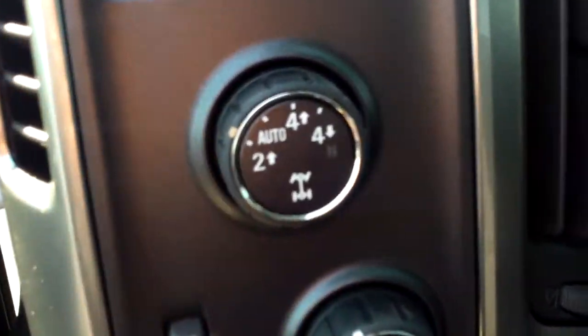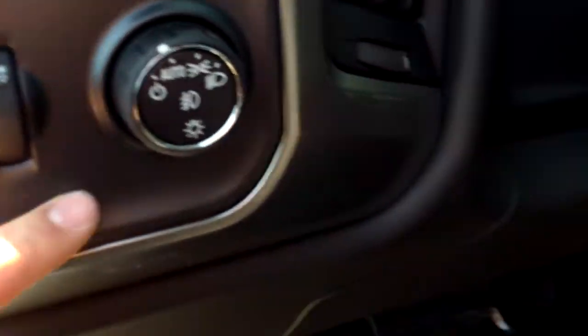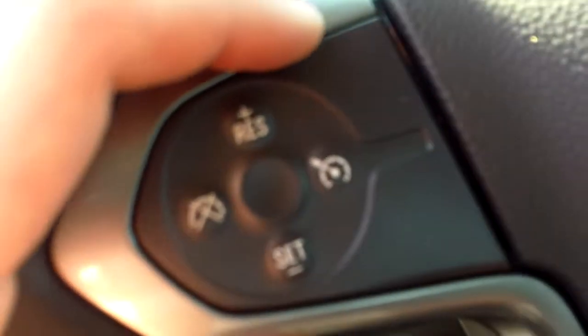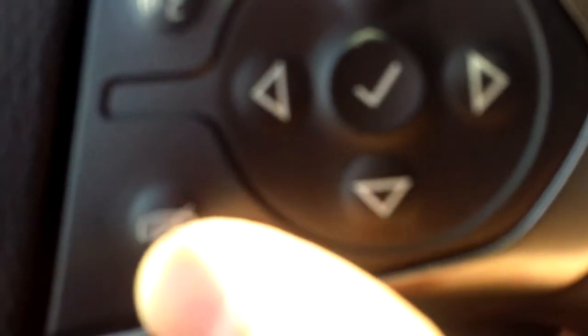Right down there you'll see the power seat. We have a four-wheel drive switch right over here, our light settings for interior and exterior. Over here is where you'll find your cruise controls on the left side of the steering wheel. On the right side you'll find the voice commands and the audio mute button.